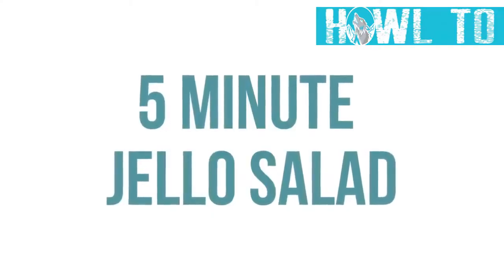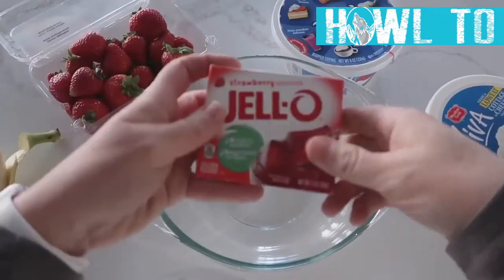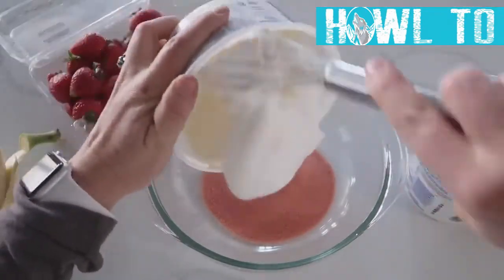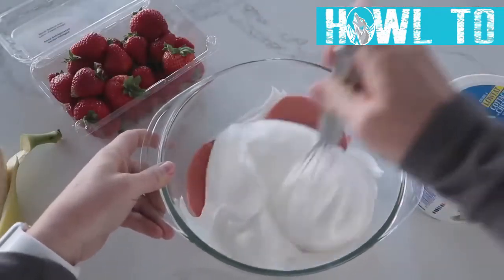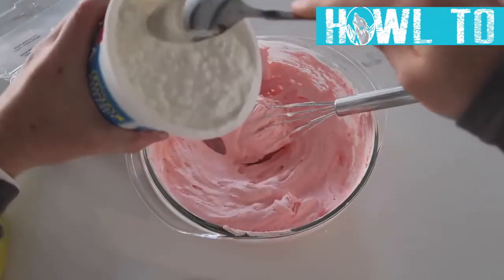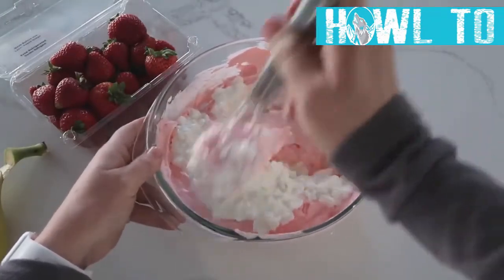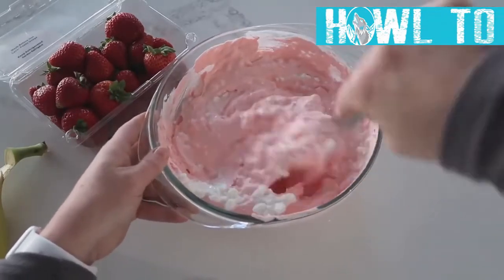Being from Utah, Jello salad is a must. This is our five-minute Jello salad and it's so easy if you're in a hurry. Start with one three-ounce box of Jello and dump it into the bottom of a bowl. Add one eight-ounce container of Cool Whip and whip the Jello into the Cool Whip — it will be a little gritty at first, but it dissolves as it sits. Then mix in one cup of cottage cheese.